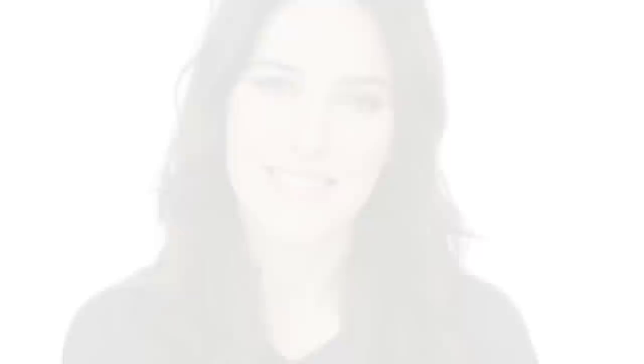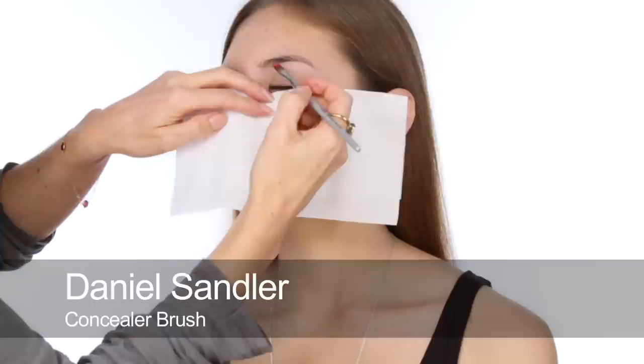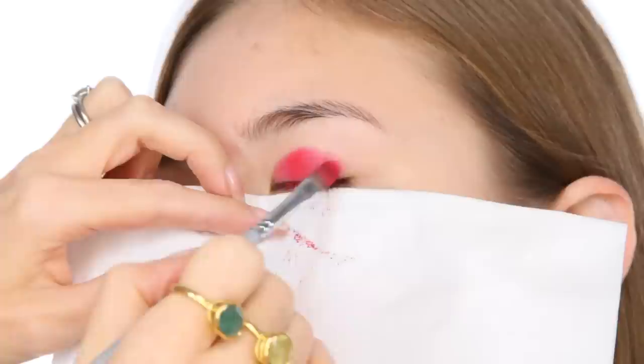The look I'm going to do today is quite edgy. I am going to go for it, and I'm going to be using a gorgeous girl today called Hanako. I'm going to start by using the Barry M colour, because it's got a nice pinky base to it — it's a pinky red, which is going to work really well with Hanako's yellow undertones. I'm just going to put this on with a flat concealer brush, a synthetic one. These are the best brushes for picking up these types of loose eyeshadows.